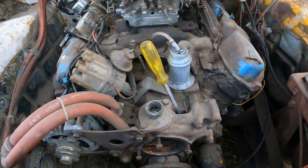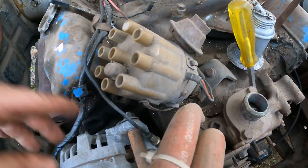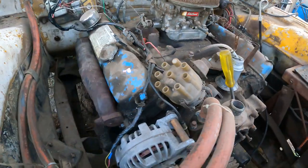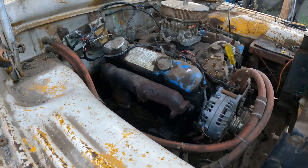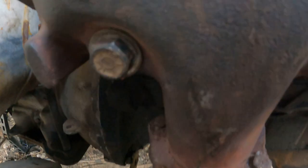Still gotta get a water pump, still gotta fix this dilemma. Oh man, check it out — we're almost ready for exhaust pipes. Check out this shenanigans.